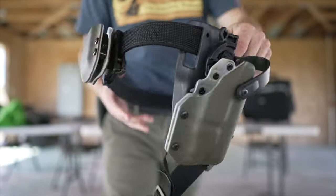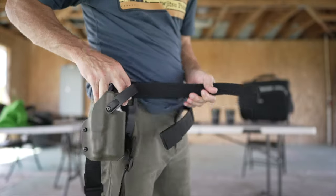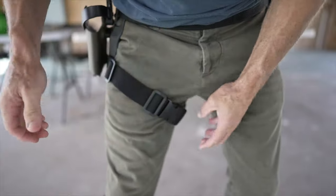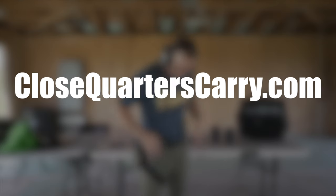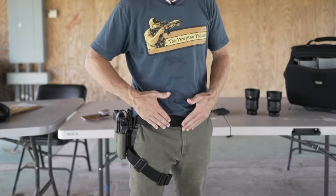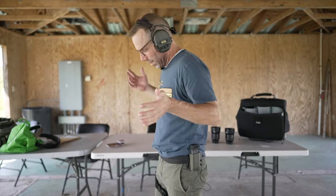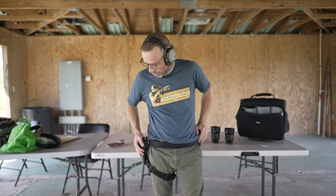We've got the outside-the-waistband range belt setup on another tack belt — thank you so much for sending that out. I really like the idea of having these two items from CQC. It works out really well and probably works great with whatever existing everyday carry belt you have — your 1.5-inch belt. It lets you slowly build your kit over time and works great for any pistol training class you might attend.